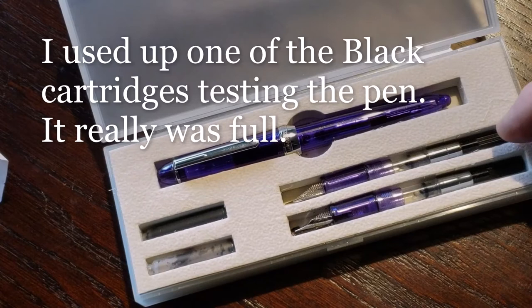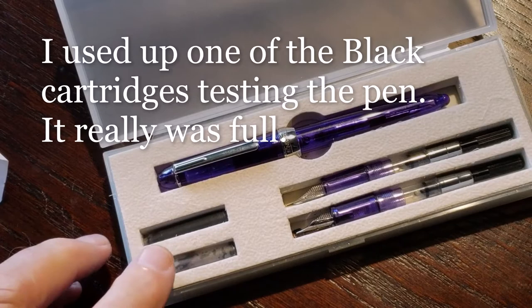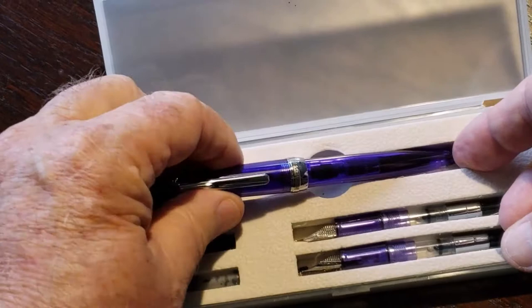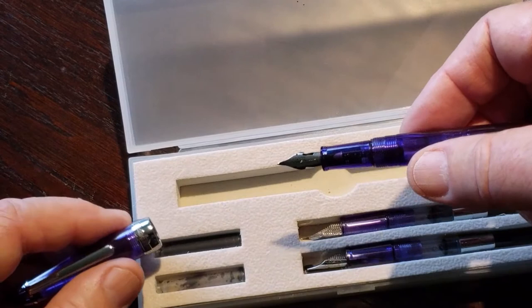Inside the plastic case we have the pen, two ink cartridges, the two extra nibs with converters, and the pen itself. This one is the Flex nib. Let's fill that up with some ink and we'll see what we can do with it.